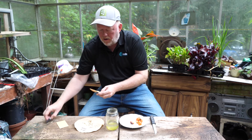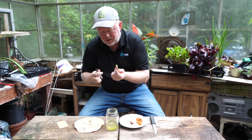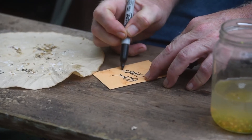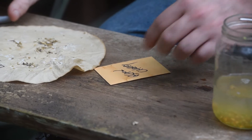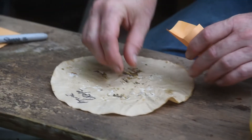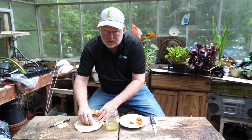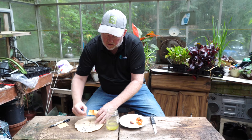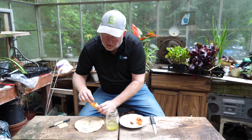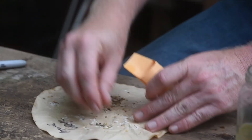It's very important when saving seeds to mark the variety, because all the seeds look the same. This is black cherry. We'll just pick up some seeds and put them in the envelope. This envelope will be stored in an airtight mason jar — and there our seeds go in. That's all there is to it.